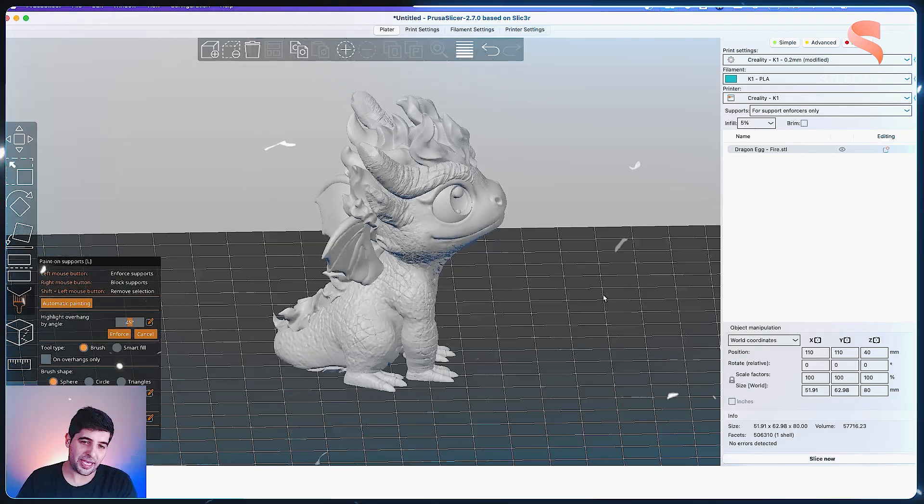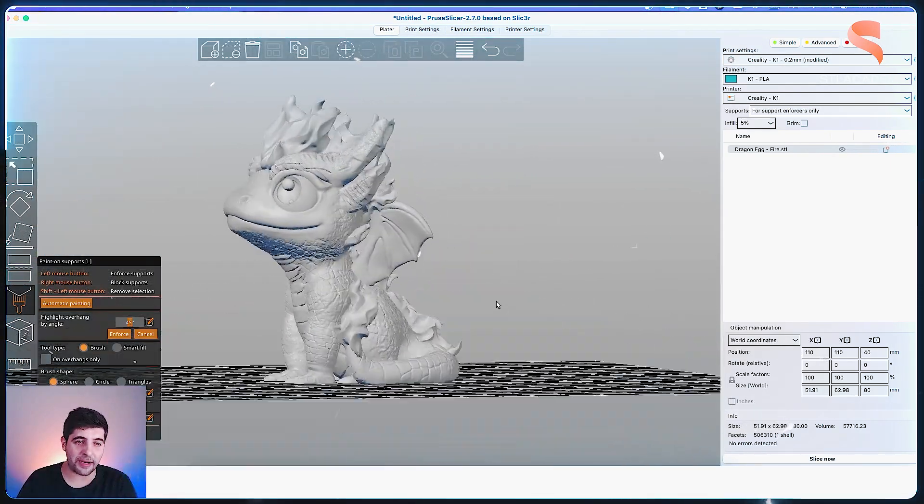At this point, you might be thinking that 3D printing can be overwhelming at first, but learning the right techniques makes all the difference. That's where STL Academy comes in. Whether you're a complete beginner or looking to master advanced techniques, STL Academy gives you the knowledge you need to level up your printing skills. And if you wish to become an entrepreneur, we also have courses dedicated to that.